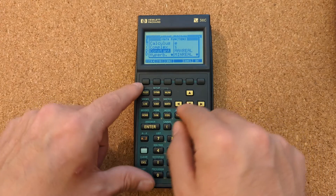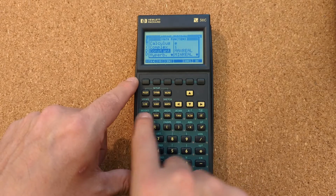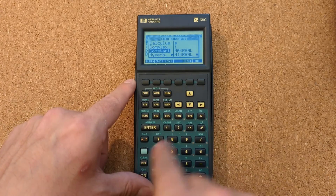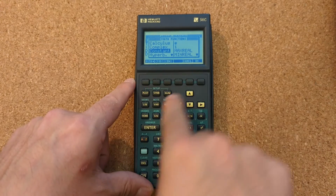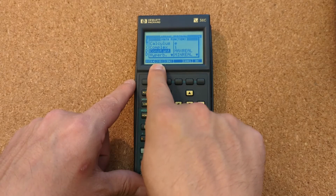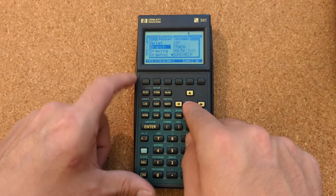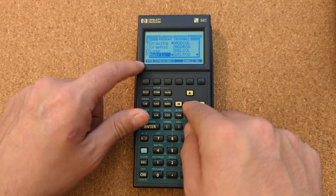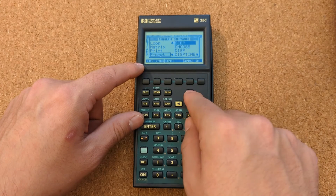The menu is pretty sluggish and there's no actual dedicated program button, so to do program entry you have to type everything in manually, which is super slow. You hit the Math button to bring up the math menu, then hit Commands and you get all the programming keywords.